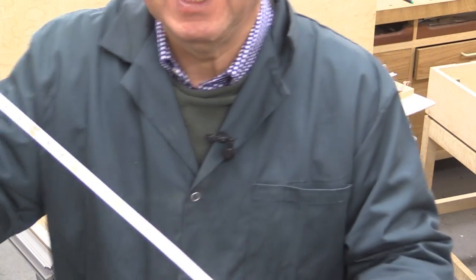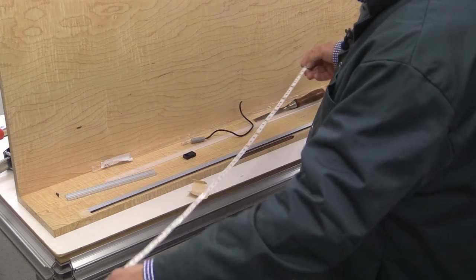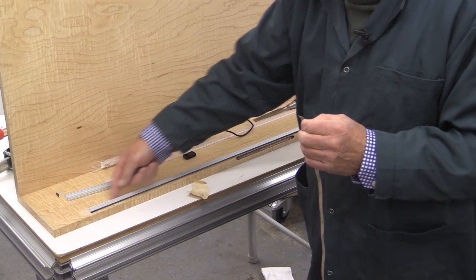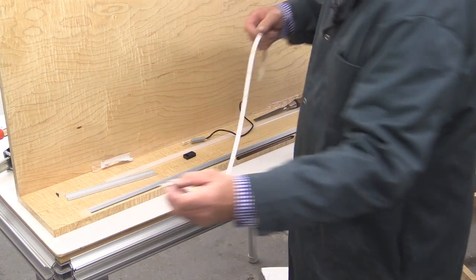Now this is what the LED lighting looks like. It's a long strip — it comes rolled up and I've got about a metre of it. It's going to be just stuck; it's got double-sided tape at the back, stuck to the inside of the channel which I've yet to fit. And you can cut this to length.